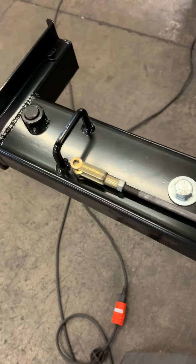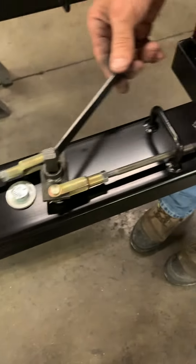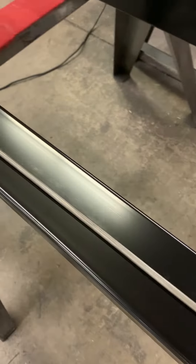So again, opposite the handle, the bolts are going to go above the rod. Down here, they're going to go below the rod. Failing to do that, your linkage is not going to work correctly inside the tube.